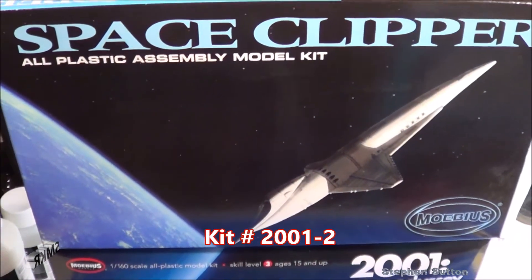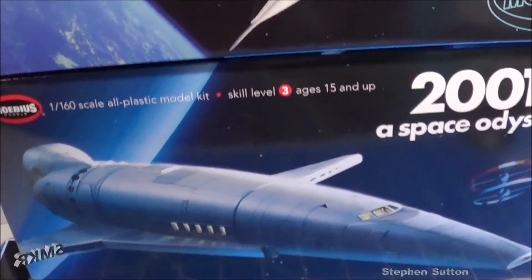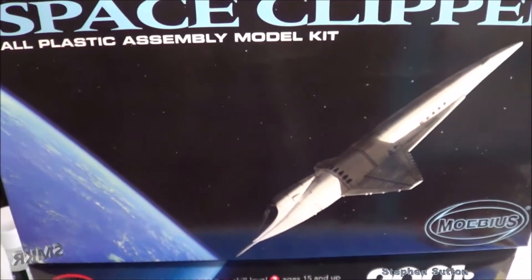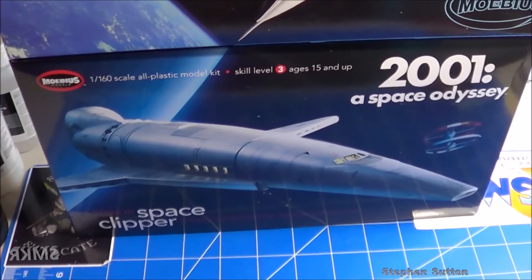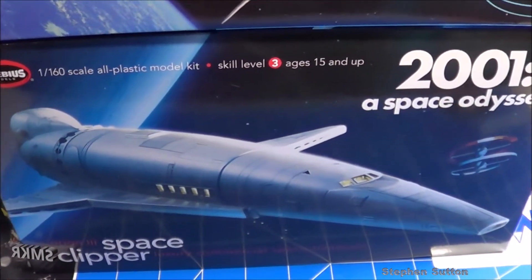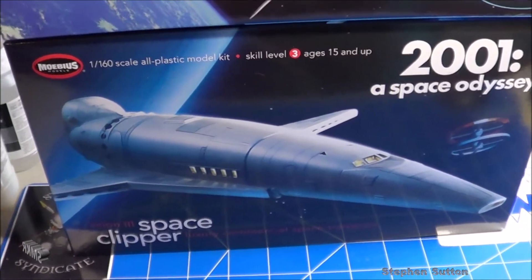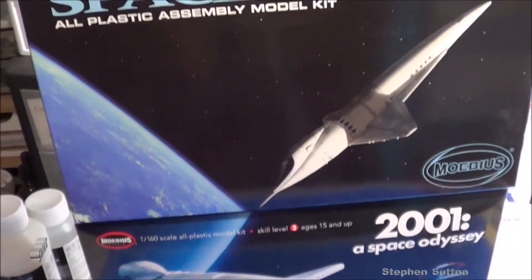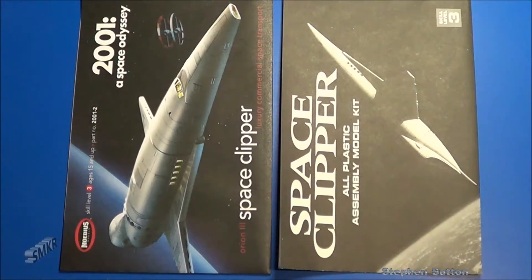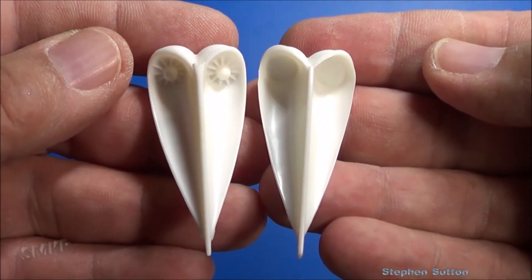Let's do a side-by-side on the new release Space Clipper from 2017 compared to the 2011 release. This release was retooled and improved with better engine detail, wing detail, and some other minor improvements. Let's look at them side by side — the instructions are different as well. Here's the engine detail.